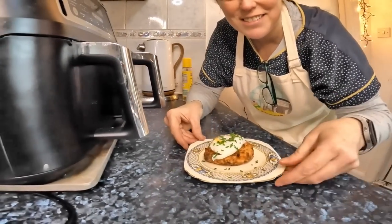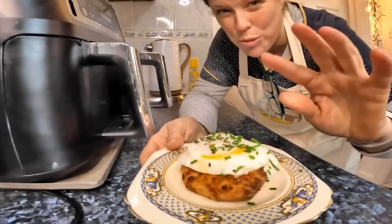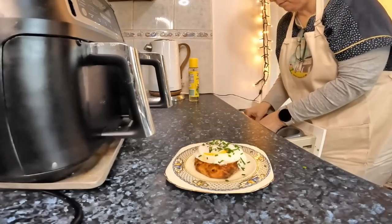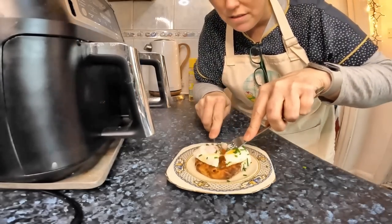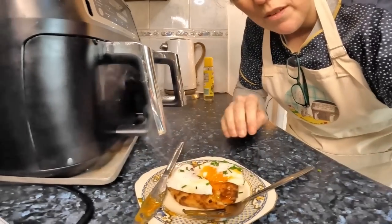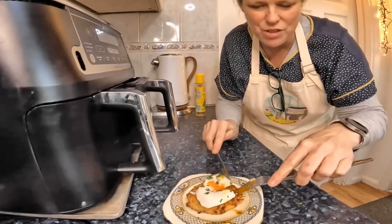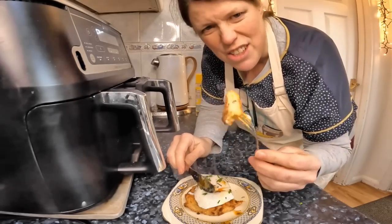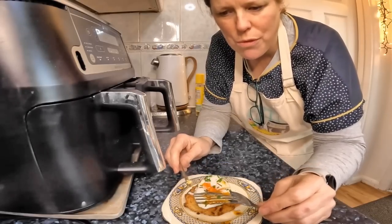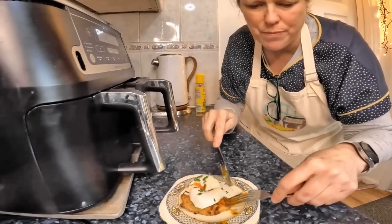Taste test time! Look at that — with a poached egg on top. A poached egg cooked in the air fryer. I nearly ruined it getting it out, but luckily I saved it. Let's get a knife and fork, just open it up. It's got essence of yolk. Mmm — oh, that's lovely. All the spring onions — very oniony. Lovely. I've got to have another bit. That was delicious.